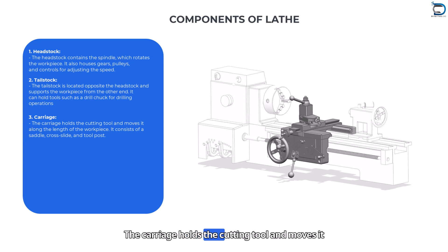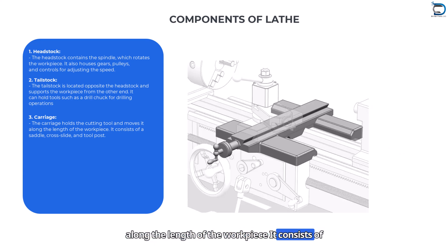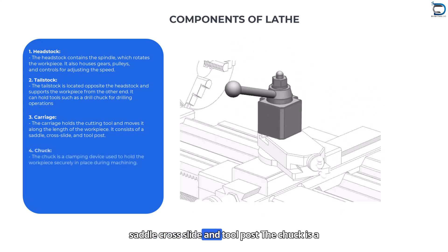Carriage: The carriage holds the cutting tool and moves it along the length of the workpiece. It consists of a saddle, cross slide, and tool post.